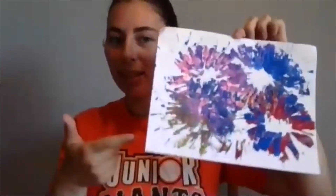Okay Junior Giants, here is my finished project. I had a lot of fun making this video for you so I hope you enjoyed it as well. And more importantly I hope that you enjoy making your fireworks at home. Thank you for watching.